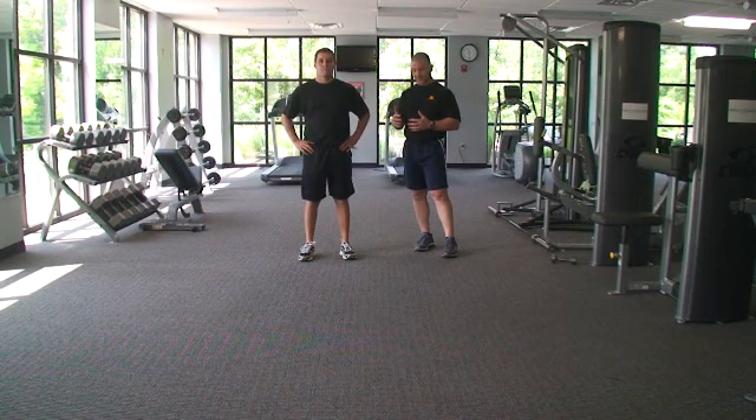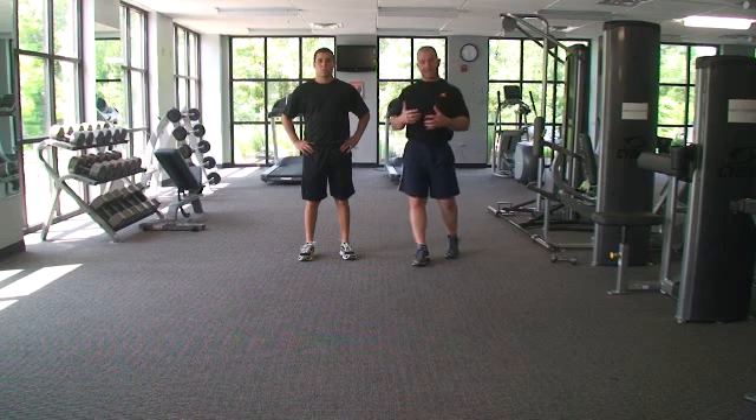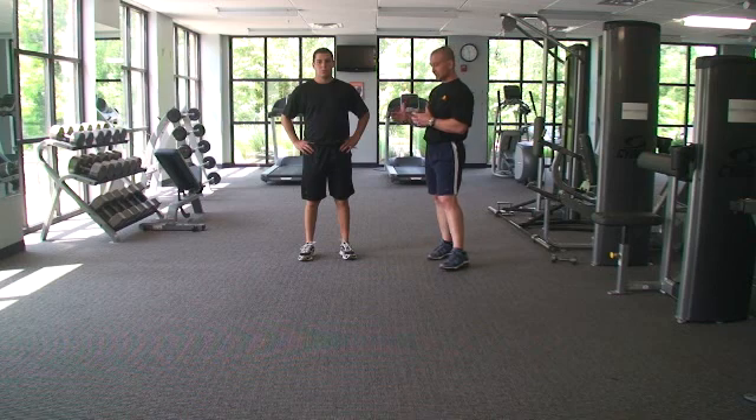A lot of the research related to ACLs is coming out with a lot of background around the glute medius and about the hip and proprioception around the hip.